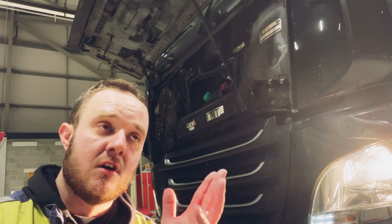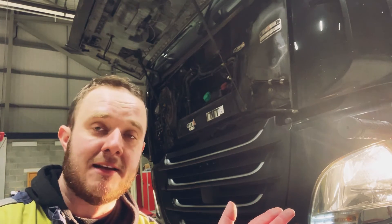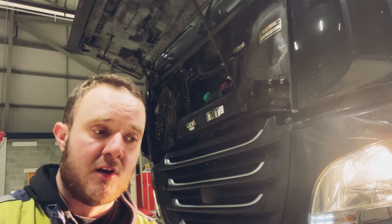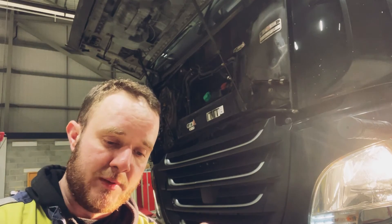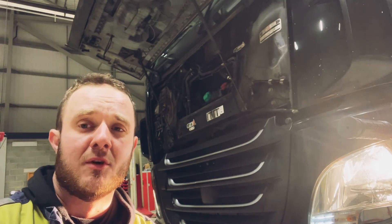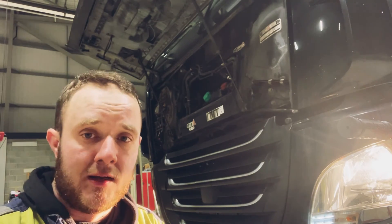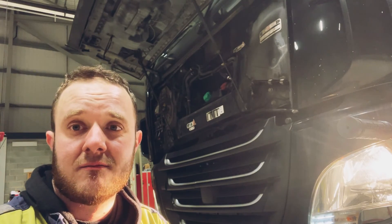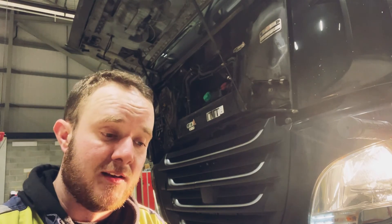It's not a bad job. When you replace it and you have the old header tank, keep the cap - it can be so handy. Even if some people use them for pressurising systems, they're handy just to keep. You never know when you might need them. Topped up, bled it all through, leave the heater on full, let it bleed through and we're all good. Technically a simple job, just fiddly - that's literally all it is.